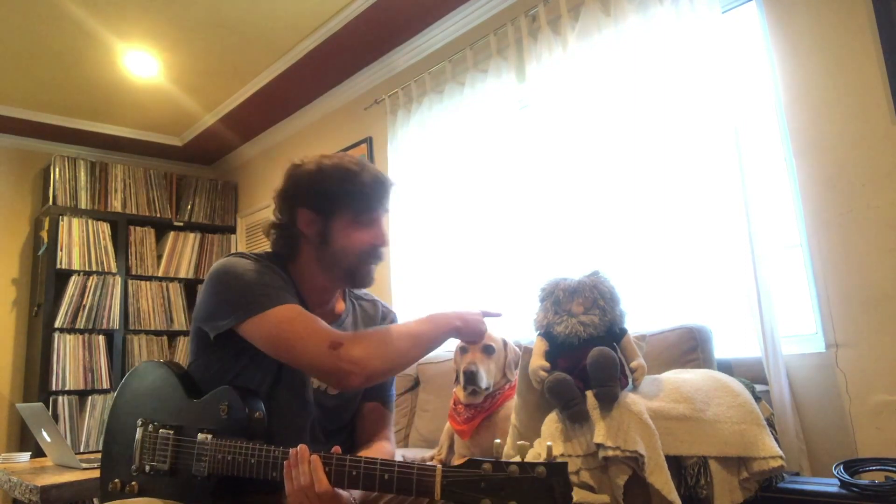Hey everybody, as you can see I got a well myself — Alex from The Record Company. I've got my dog Seeger here and a Jerry Garcia doll here as well.